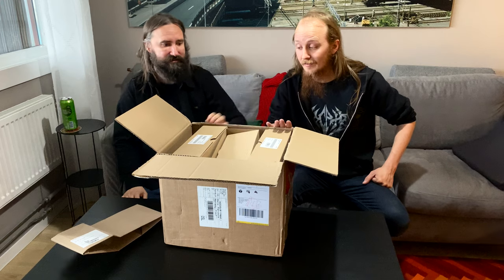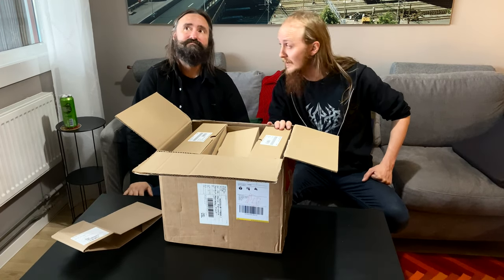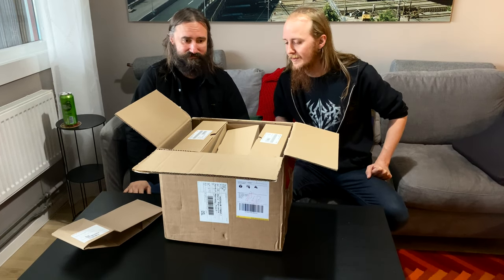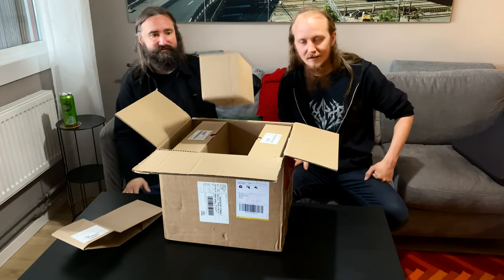I want to say we have three different versions here — not one, not two, but three. So we should start with the magic box in the middle. CD. Dritten in midten, as we say in Norwegian.